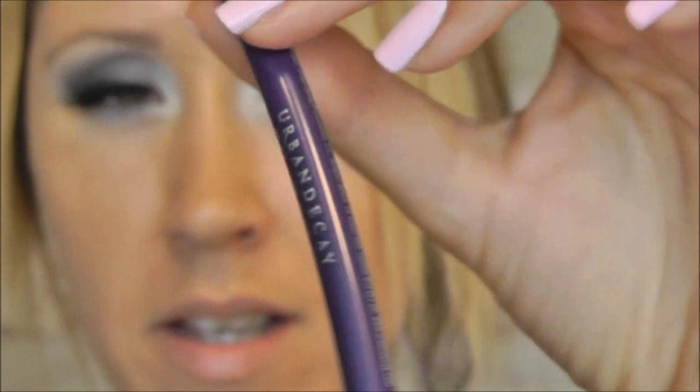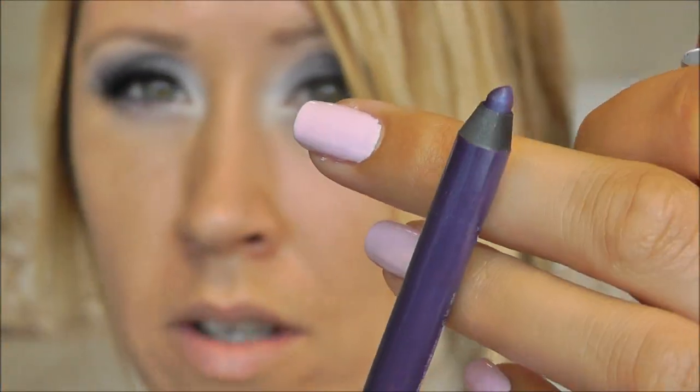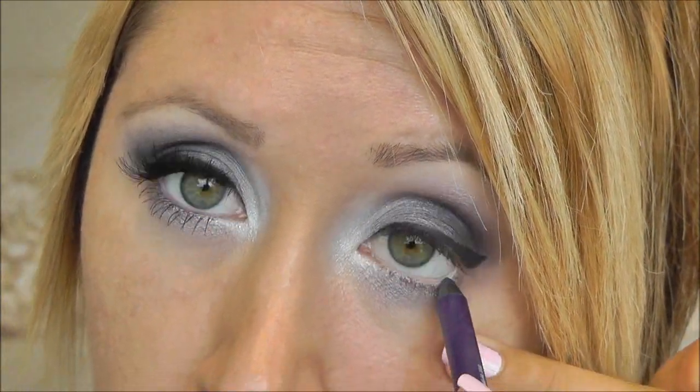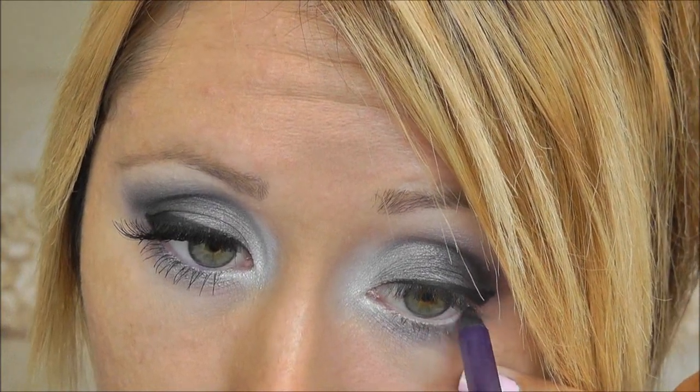For the waterline, I'm going to use my Urban Decay 24/7 pencil in Ransom — it's a beautiful, cool, kind of purple with a lavender blue duochrome. I'm going to go ahead and also let this kind of press into my lash line.